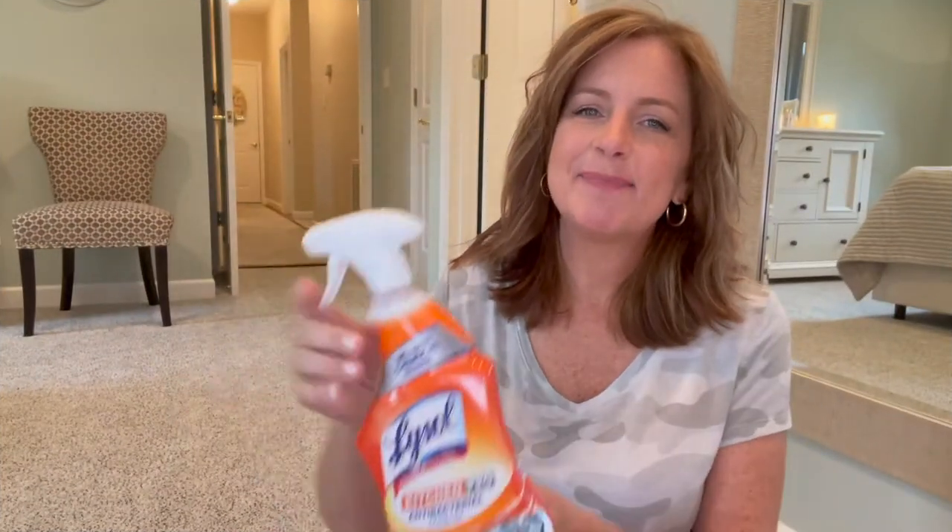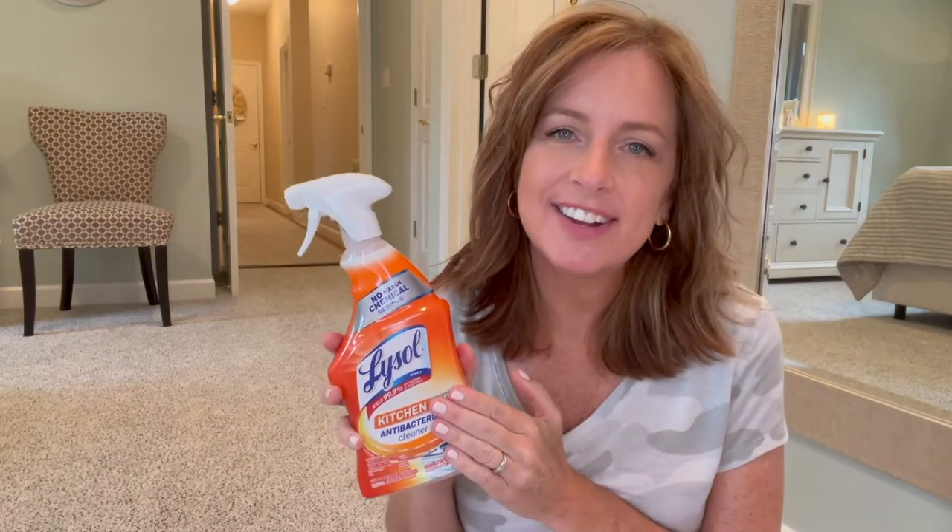Next up is my Lysol kitchen cleaner, but I use this all over the house. I found out about this Lysol cleaner when I was working at a coffee shop in my 20s — we used it to clean the kitchen, the bathrooms, the tables, all over the shop. It's a disinfectant and a stronger cleaner, kind of like 409. I save it for jobs that are more grimy and gross, like the inside of the fridge, the toilet, or baseboards. It's my heavy-duty cleaner and it never lets me down.